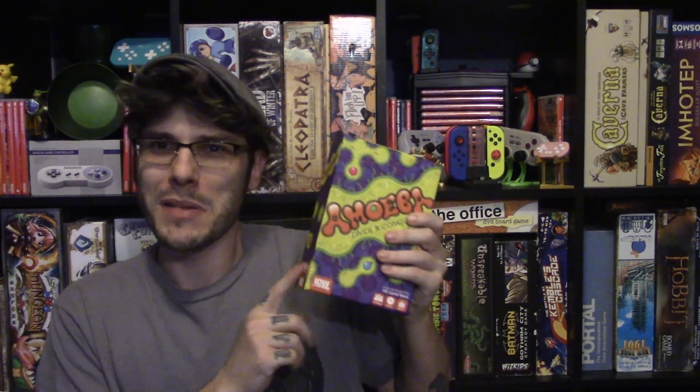As a disclaimer, this is a review copy from IDW. I appreciate your support — you helped the channel grow — but this game has to earn its merit. So I hope you paid attention in science class because we're going to be talking about amoebas today.